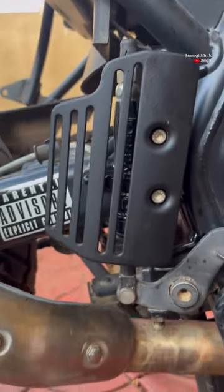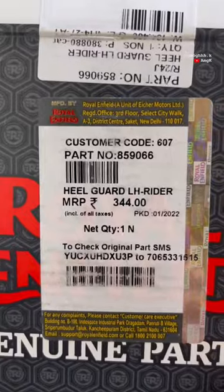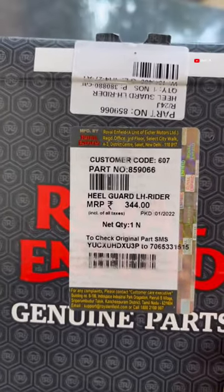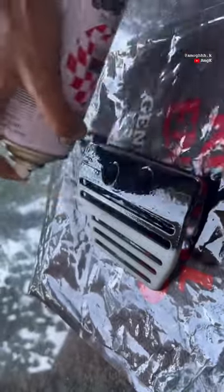Hello there, today let's learn how to put on this beautiful master cylinder guard for less than 400 rupees. Here's the part number — you can get it from your Royal Enfield dealership. I'm painting it matte black because I don't like the silver color that much on my motorcycle.